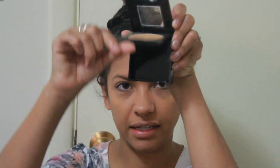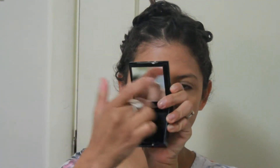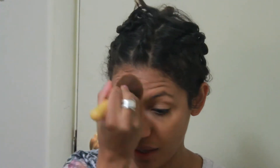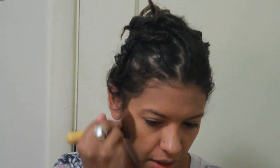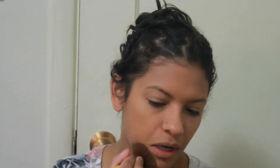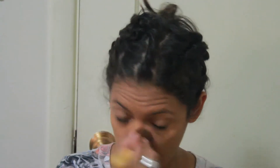The powder comes with one of those sponge applicators that I don't ever use — I always throw them right out. So this one's already gone. It has a mirror that you can kind of flip up. I'm going to use my powder brush that I usually use and get some of that and flip it onto the top. And this is definitely already mattifying my foundation, so yay for that.